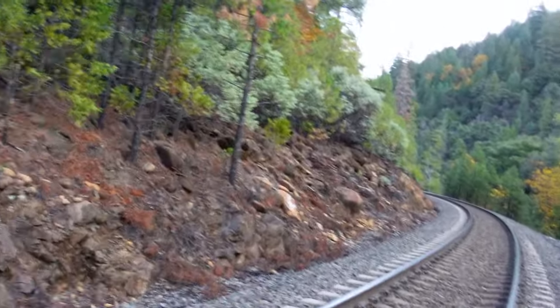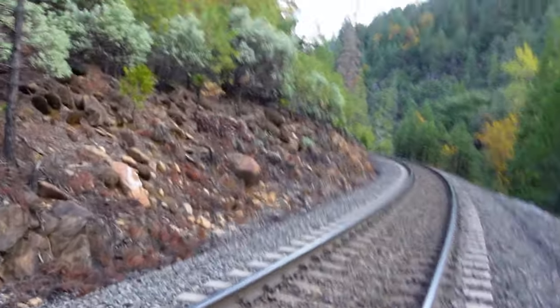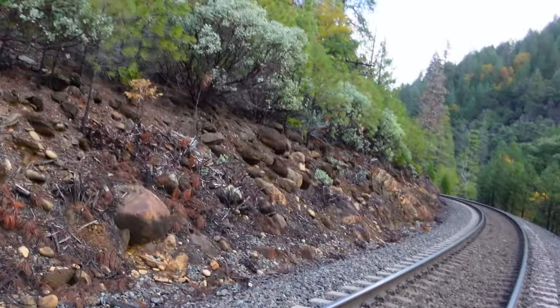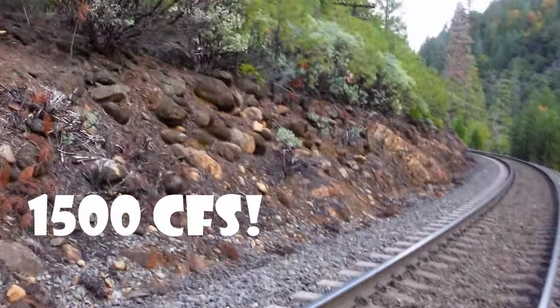It's early November and it's pretty cold out. I was able to sneak up here in between the rain — it's been raining a lot lately. The river's up pretty good, much higher than what I'm used to.